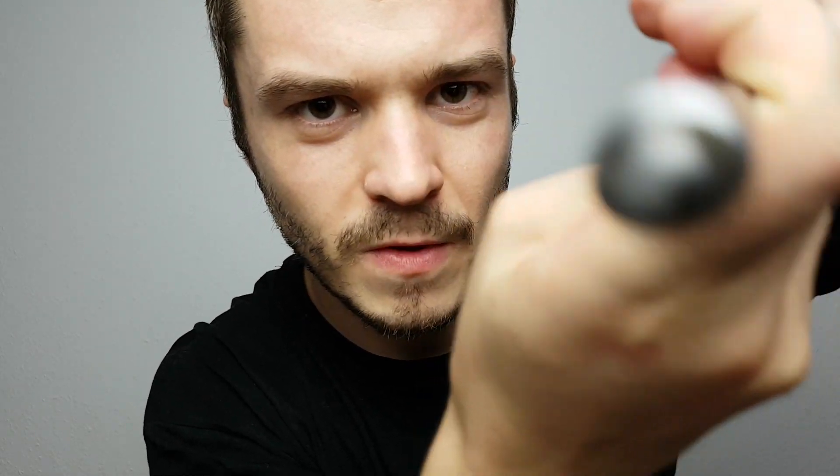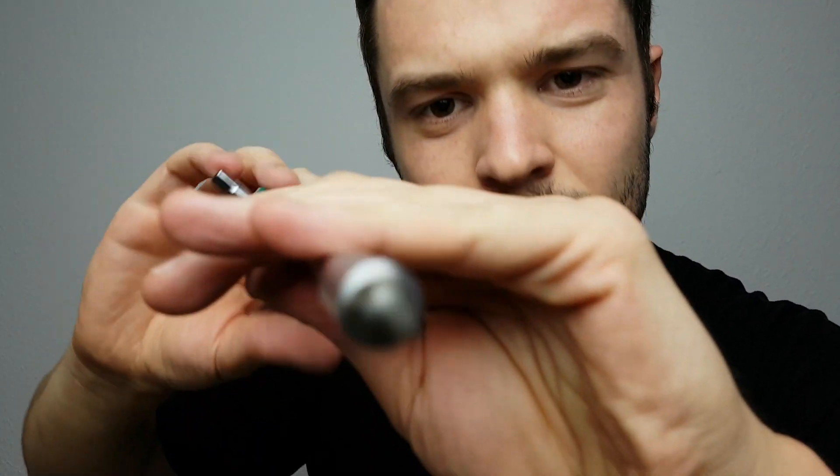Let's go down there. This is a very difficult spot. I got this. Nice. Good, good, good, good, good.